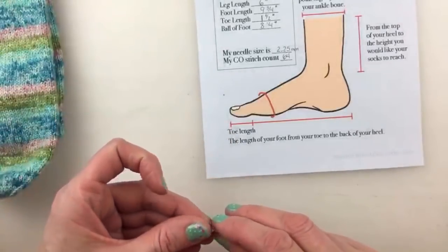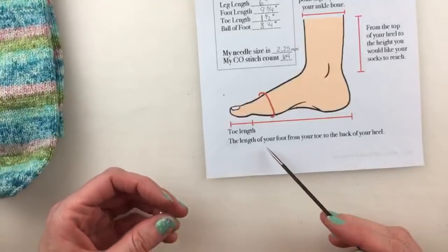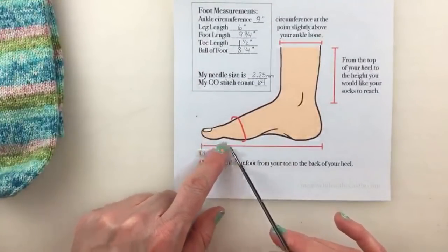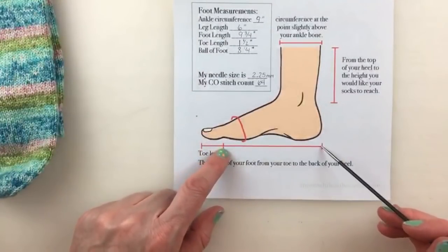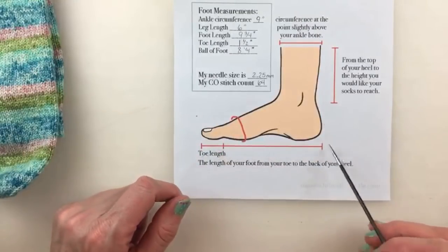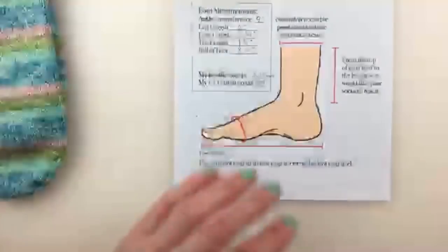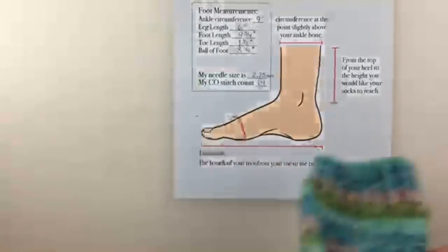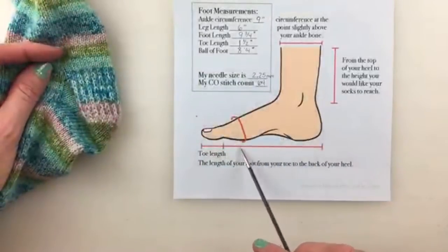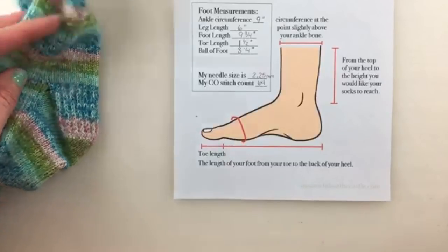Sue and Kim say yes, and Judy says she finally understands how to measure her foot and where to start her toe. Your homework now before our next video is to finish your gusset decreases and knit the foot up to the toe — up to that half inch before the toe. If you have big feet like me, it's going to take a little bit more time.